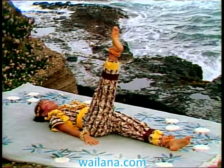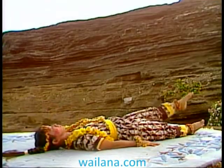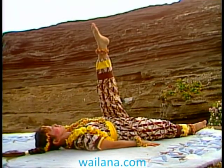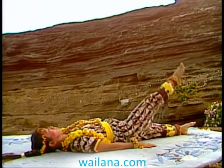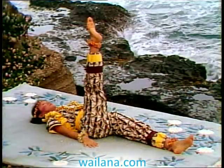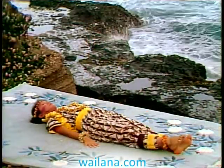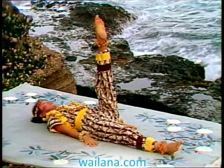Inhale as you lift, exhale as you lower your leg. Keep your knees straight, thigh muscles contracted. This makes the exercise stronger and easier, and will also do more to firm up your thigh and calf muscles.